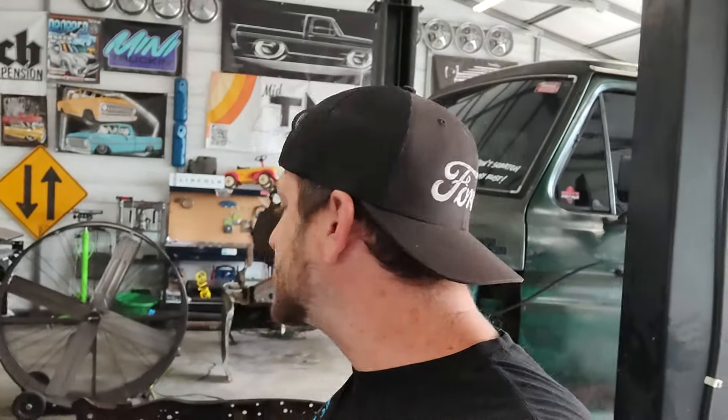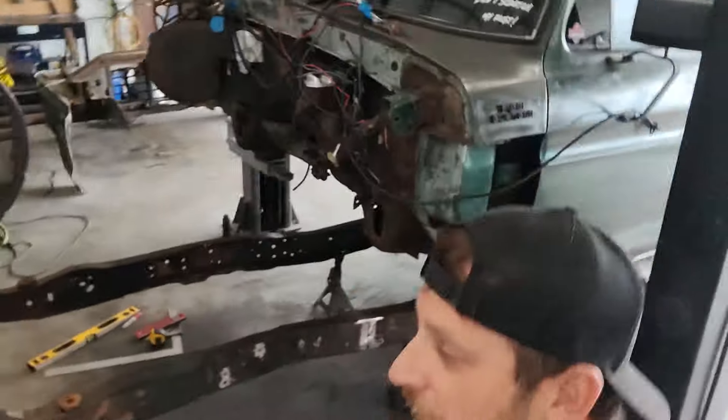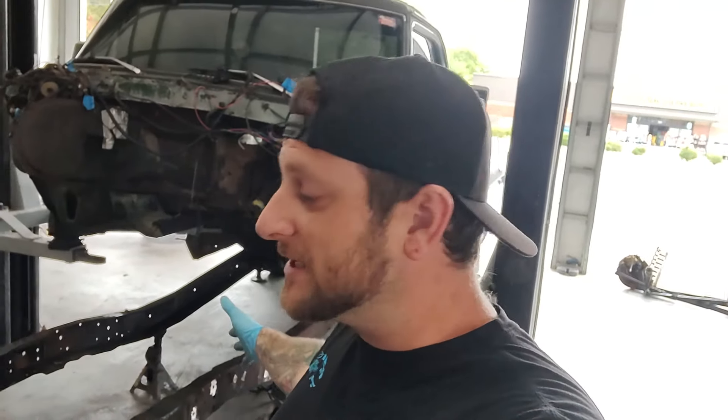Hey, what's up guys, welcome back to the channel. Today I'm going to be showing you guys how to Z your F-100 frame in the front. We're going to be doing a three inch Z. I'm not going to be showing you guys how to pull off the front, the engine, and all the other stuff — I feel like if you're going to be Z-ing your frame, you're capable of doing all that stuff.